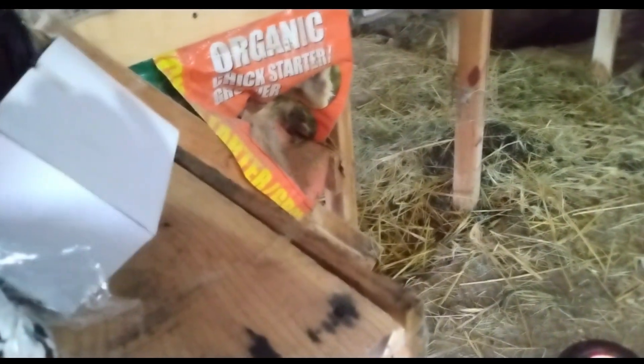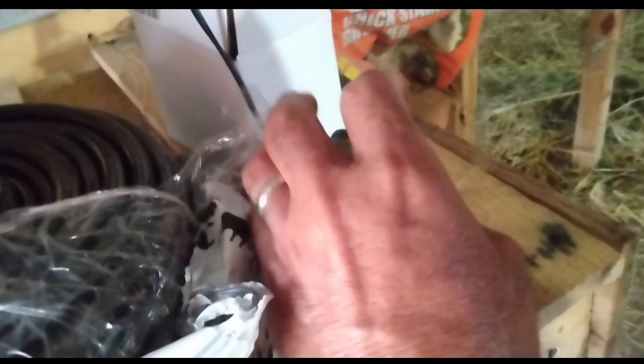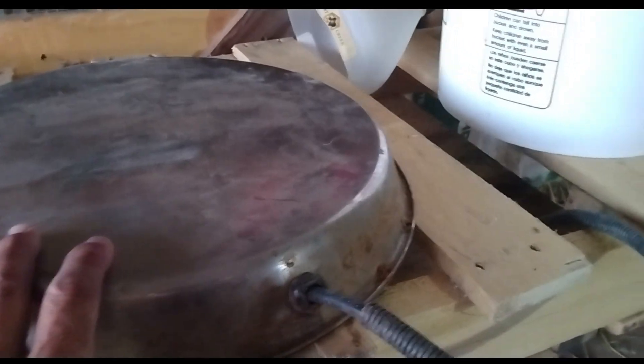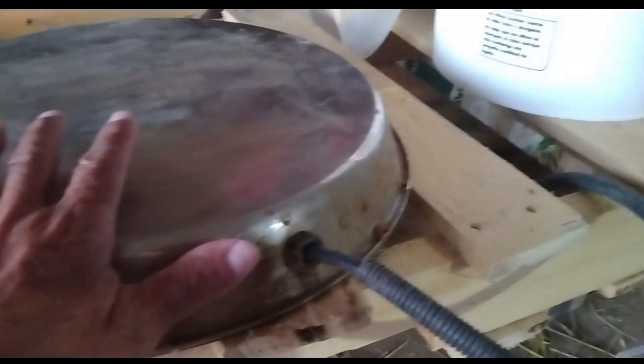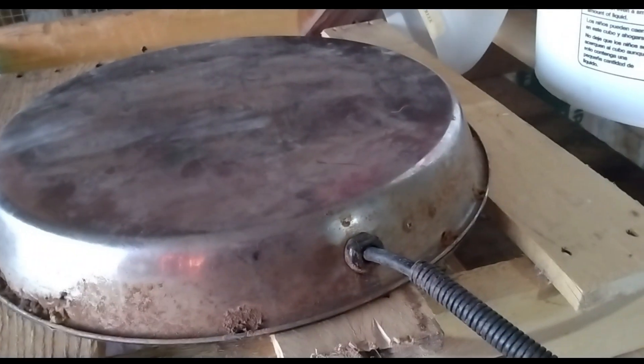I purchased this water pump on Amazon, and this also on Amazon. It's a very tiny water pump and it has a part that comes with the pump and it fits on the tube that comes with the nippling system. They work together. Also I have here a water heater that turns on and off with the temperature — I was using it in the chicken coop.